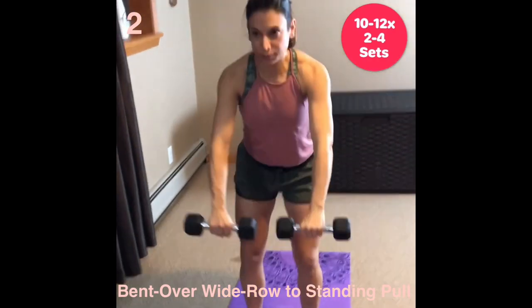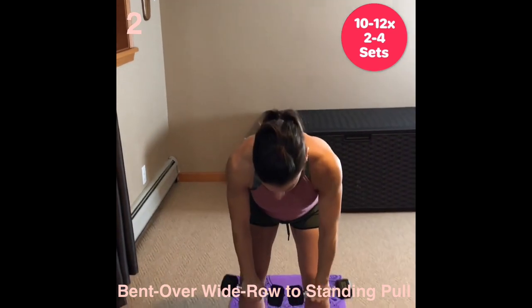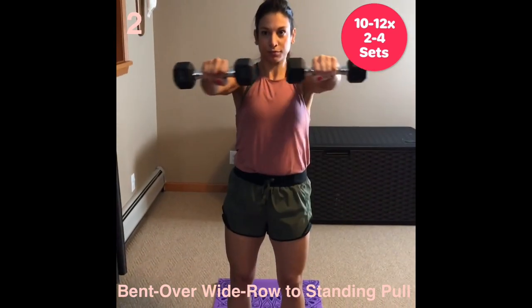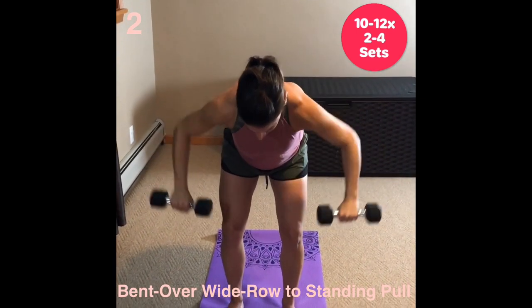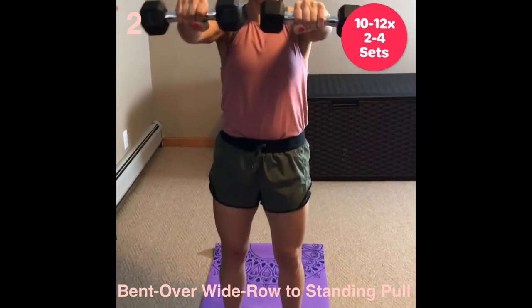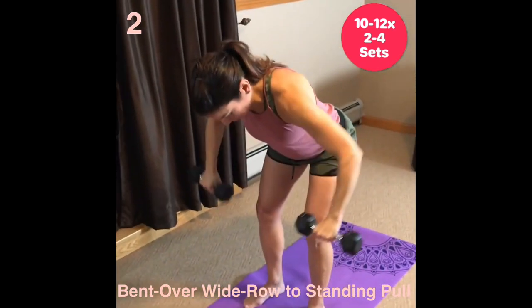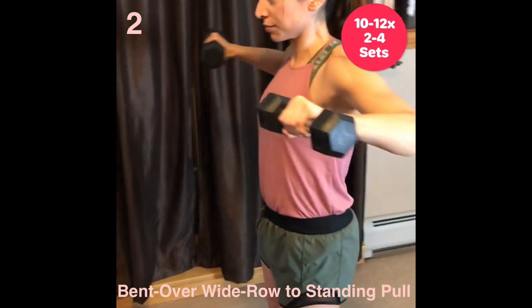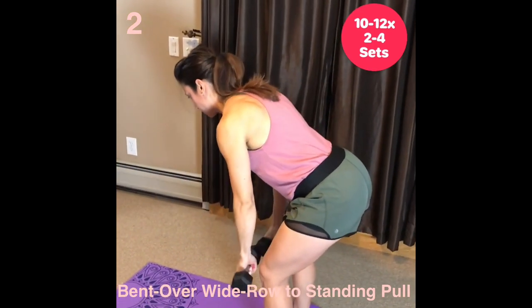Bent over wide row to standing pull. In this combination move, it's more about isolation of the shoulders and upper back muscles. For the wide row, the dumbbells sit on the knees — tuck the chin and lengthen the back of your neck, keep your eyes looking ahead, and elbows lift high and wide towards the rear. For the stand pull, arms rise as you begin to stand. Keep the arms just below the shoulders. Pull the elbows in and squeeze shoulder blades together.